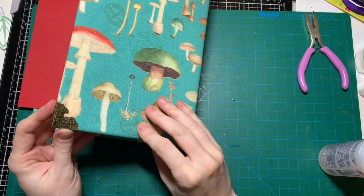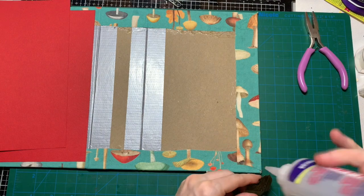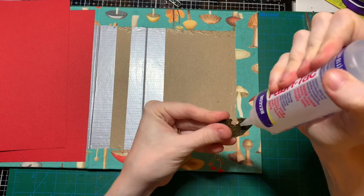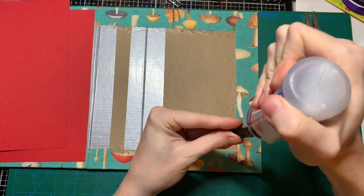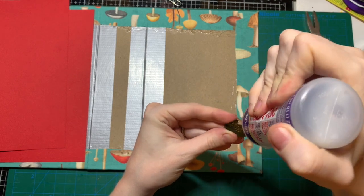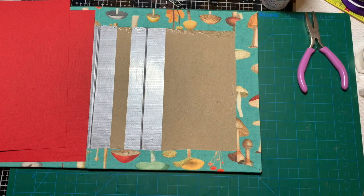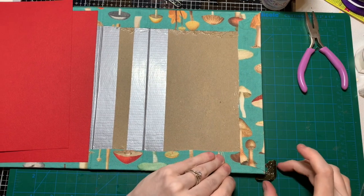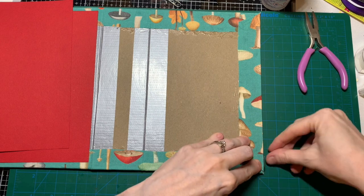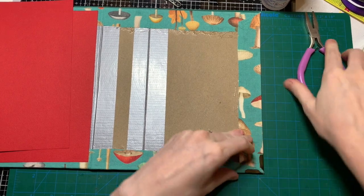I'll put some glue in there. I don't want to put too much glue because I don't want it to ooze out on the side. I don't want to ruin my nice cover. Kind of squeeze it in there and bend this over — oh holy smokes!